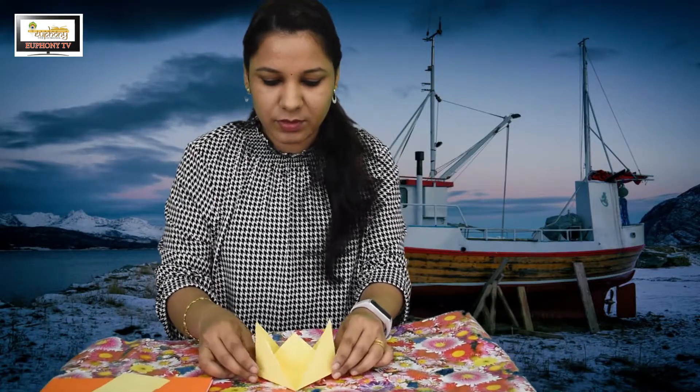So kids, do you know what we use boards for? Not this paper board — the normal board is used for water transport, to travel from one place to another. I have three color boards: pink, yellow, and orange. Let's play with these boards!